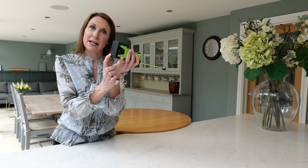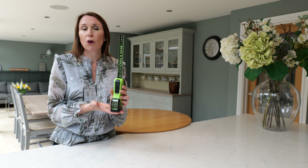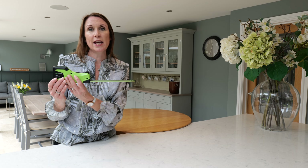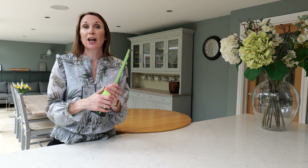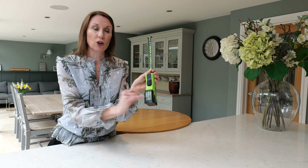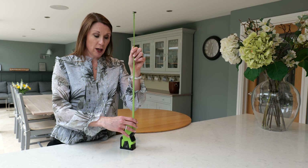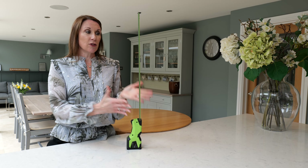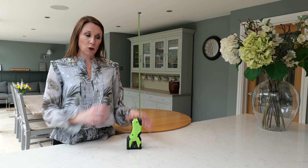And it also has a stable base. To measure, you simply put the base on the floor or on the side of the window recess and then just pull the tape measure out and lock it off and then have a look and take your measurement. It's freestanding up to 2.8 metres, so if you are working independently the tape measure can measure up to 2.8 metres without it flexing or bending.